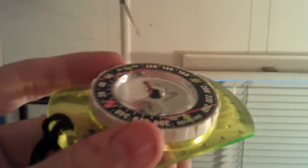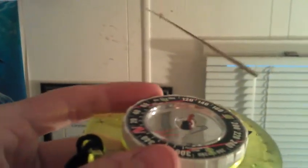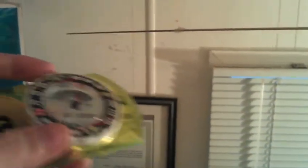That's north. When it comes back, it'll be south again. And this is north. It follows the needle — I mean, the needle follows that. What I meant to say.